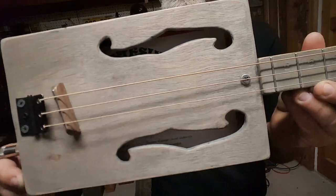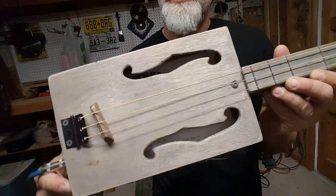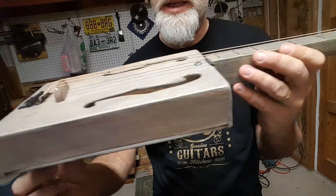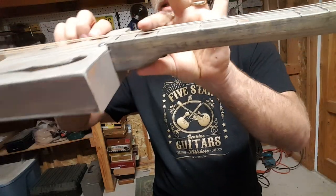What I did is I peeled off the paper and then sanded it down and cut the oversized f-holes, and then I stained it with gray stain to make it look old.